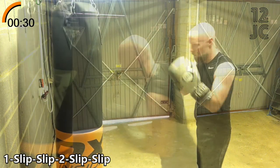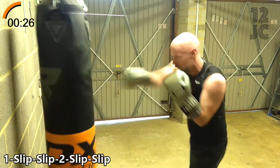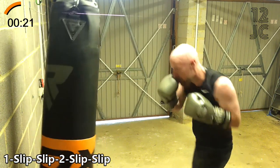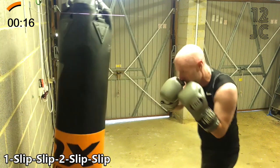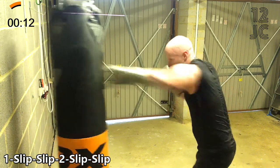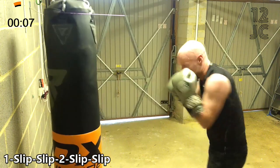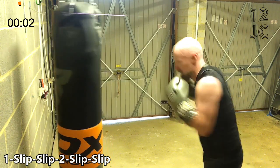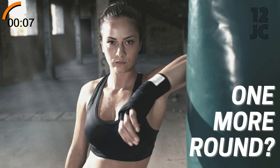Now we're changing to 1, slip, slip, 2, slip, slip.